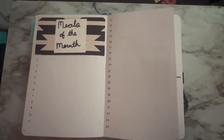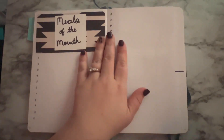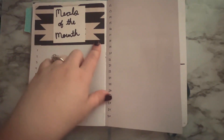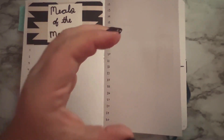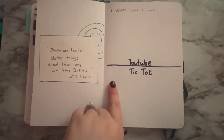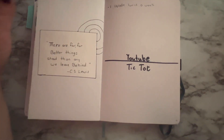Then I did my meals of the month page — scrapbook paper, the header — and I wrote the date for each. I did this little Dutch door thing to add to it, which I thought was really cute. I did this in my last journal and really liked it, but I made it more minimal this time. Then I have a quote page that says, 'There are far, far better things ahead than any we leave behind,' which is from C.S. Lewis. I thought that was a really good quote for January.